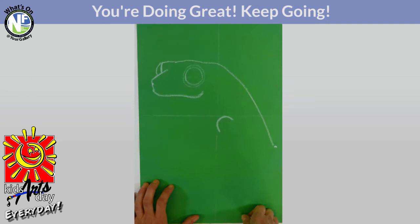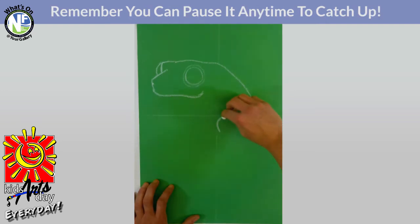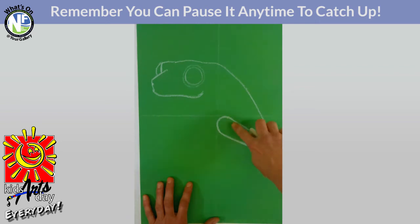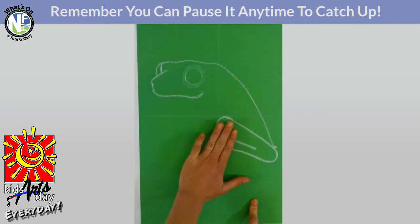Don't be afraid throughout this whole video to press pause at any time so you can catch up. This line is going to go right down and touch that dot again — a nice little angle. We're going to continue that top line down as well, but it won't go quite as far. Then we do a nice little curve at the bottom — about a finger away from the one we just did, going about three quarters of the way up, leaving about three fingers of space until the beginning of the leg.